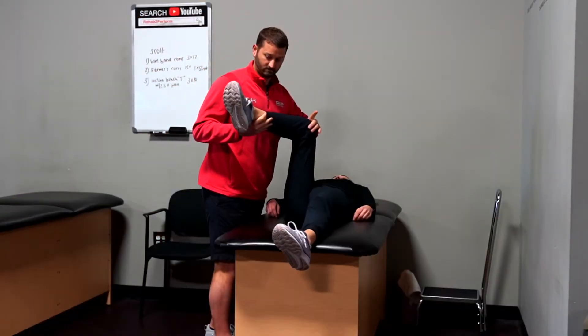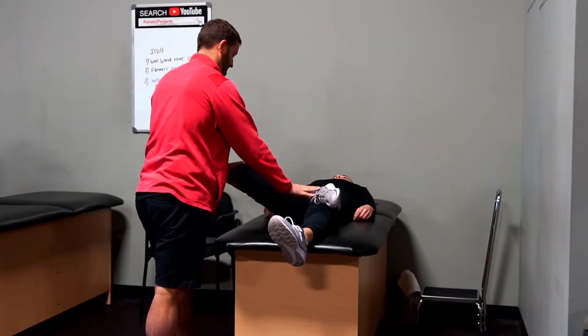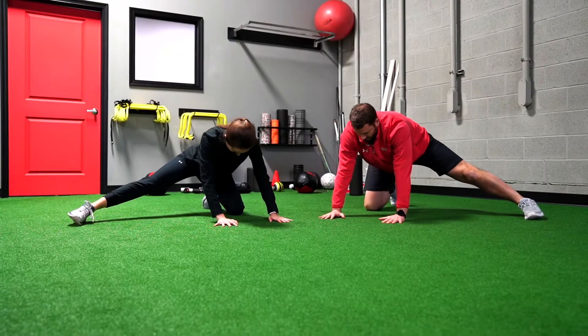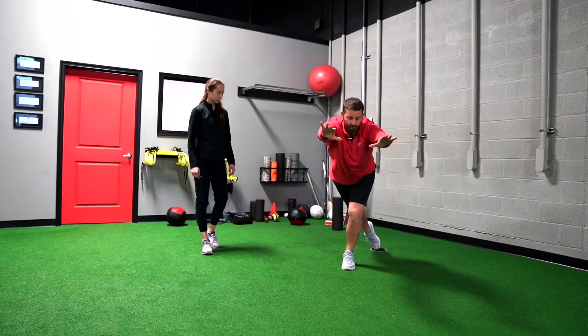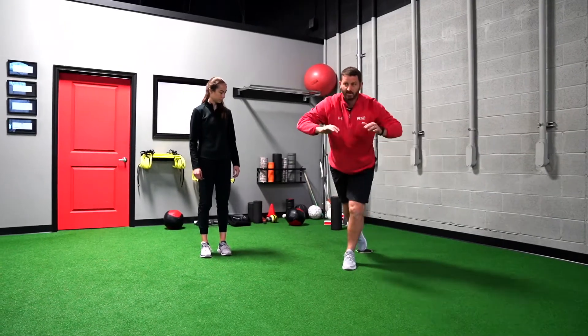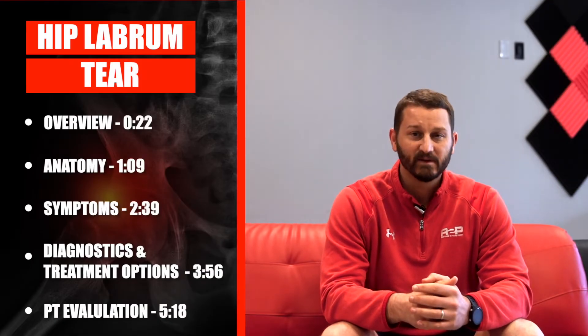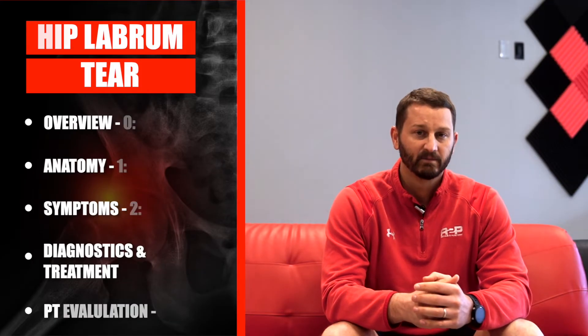Are you experiencing pain in the front of your hip? Is it keeping you from doing the things you love and making your workday intolerable? Maybe it's just simply an annoying clicking or aching in the hip that won't go away. You may be dealing with a hip labrum tear, and today we're going to cover the anatomy, symptoms, diagnostics, and treatment options associated with hip labrum tears.